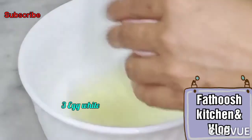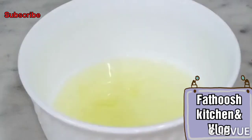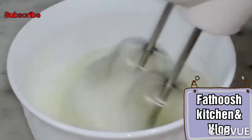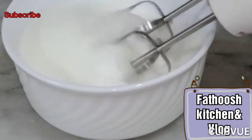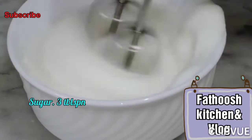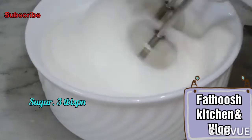3 egg whites - we will put them in a bowl. Then add 3 tablespoons of sugar and 3 tablespoons of honey.